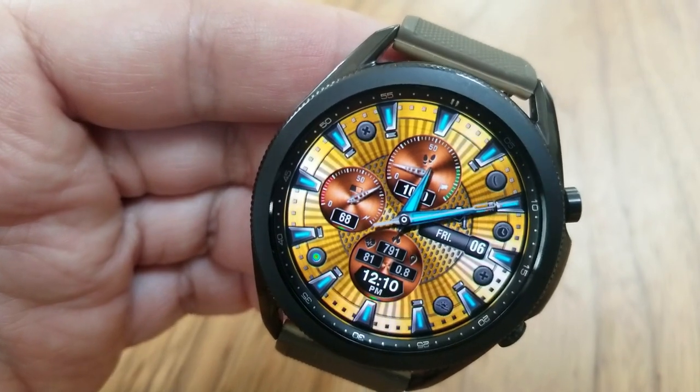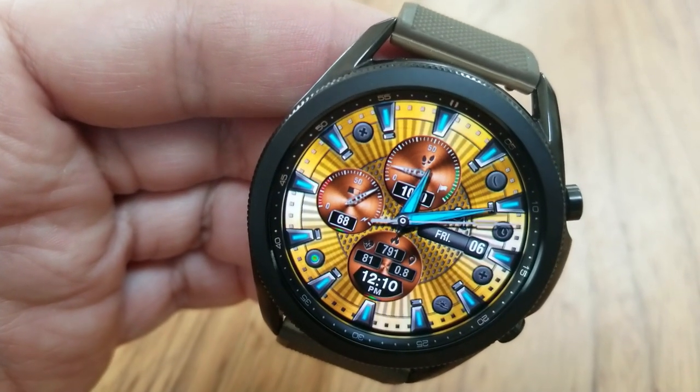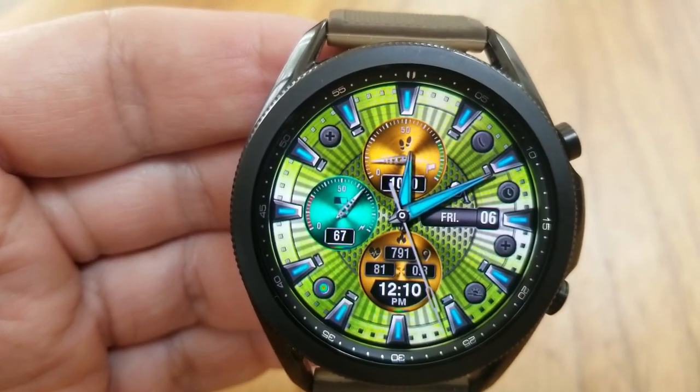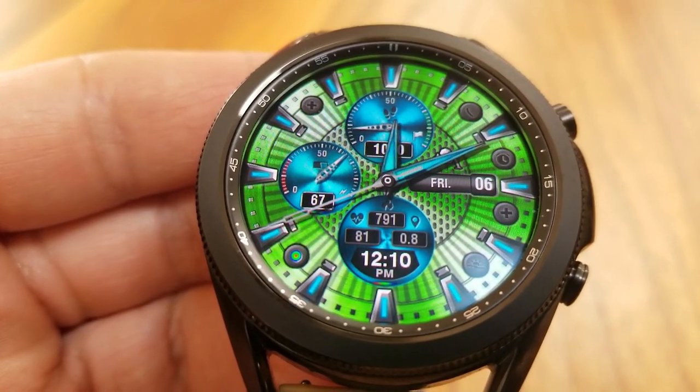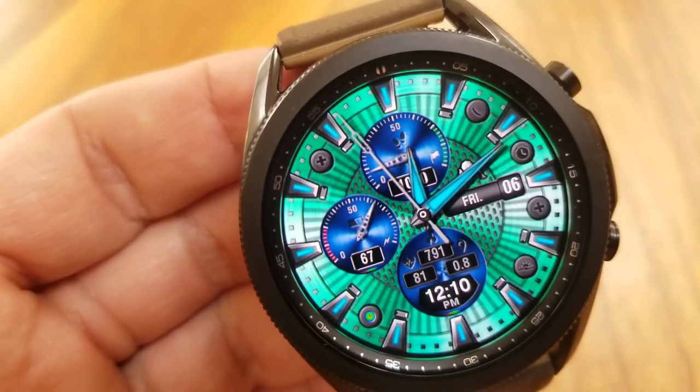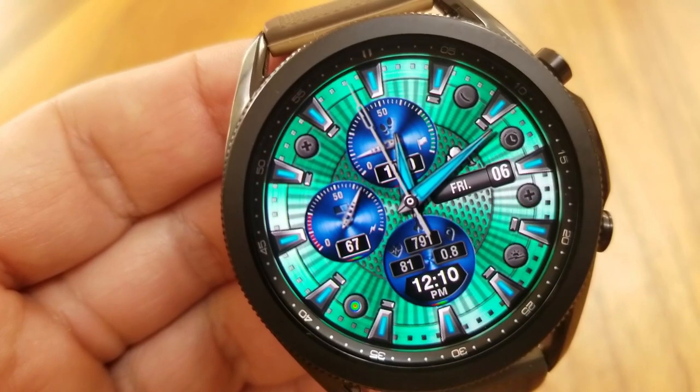You also get distance traveled, the day and date off to the right, and a total of five app launchers shown as small circular icons in gray around the bezel, which includes tap access to three fixed shortcuts as well as two customizable ones.